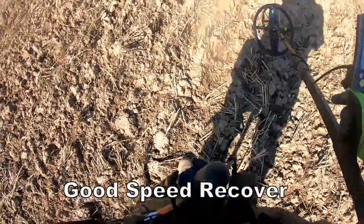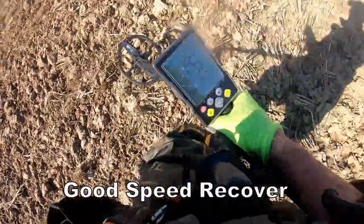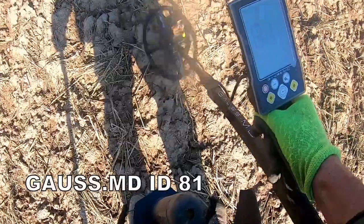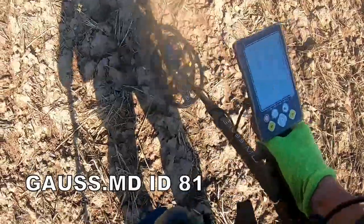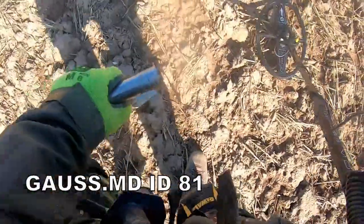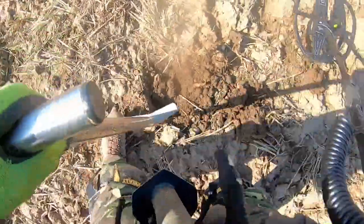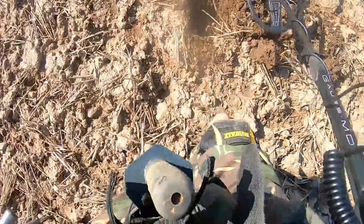The good thing about this machine is it goes as fast as you want — fantastic speed recovery, absolutely brilliant. Got another signal at 81. Really loud is the sound, it's a cracking sound, no mistaking it.